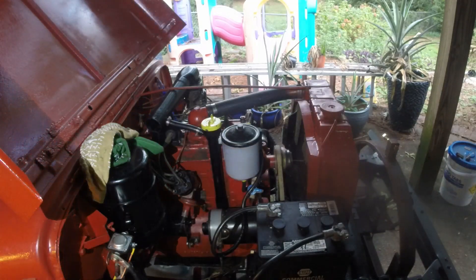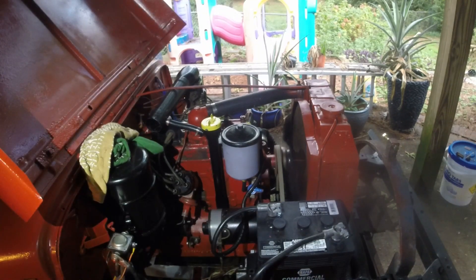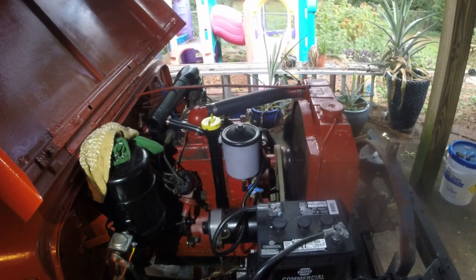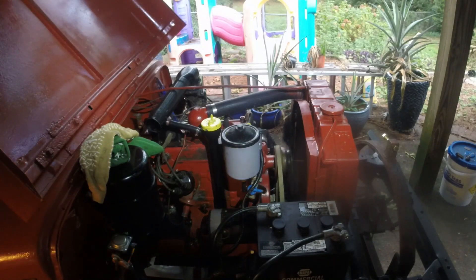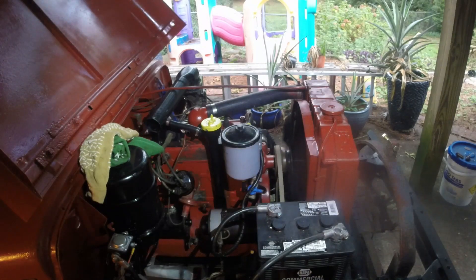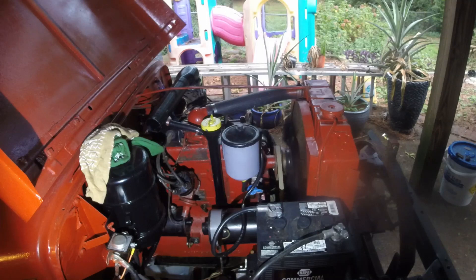We'll see if this liquid glass does what it's supposed to. We're going to start it up and run it for at least 20 minutes. The sounds are changing for sure — hopefully that's a good thing, not a bad thing. Okay, we're about at the 10-minute mark, it's still running. Kind of hard to tell what color that is, but we definitely got smoke in the exhaust.